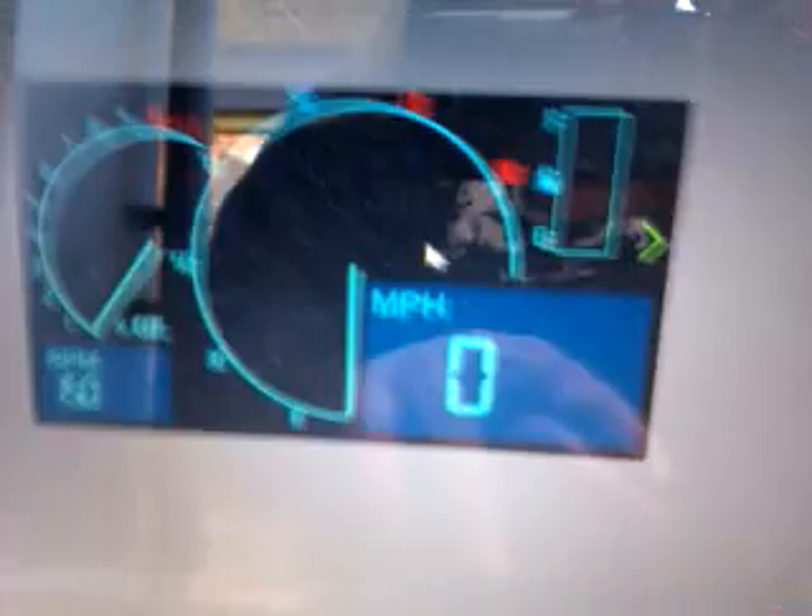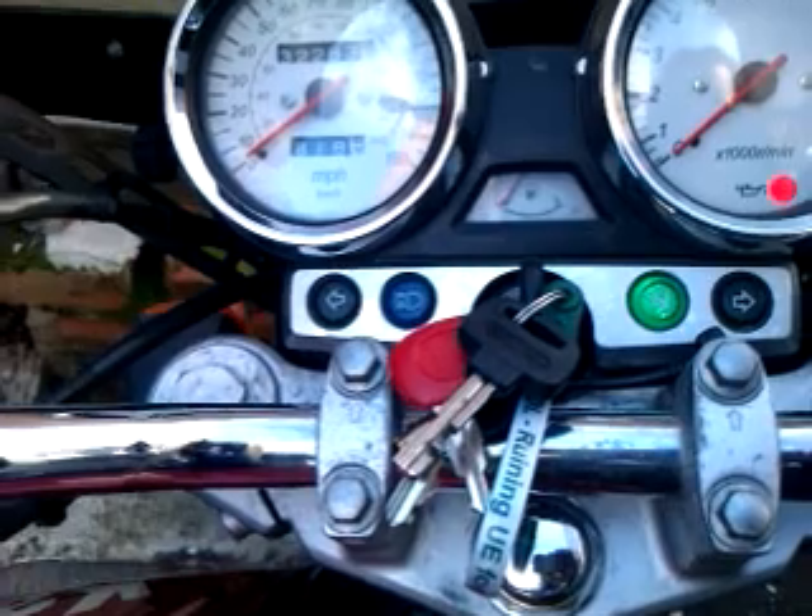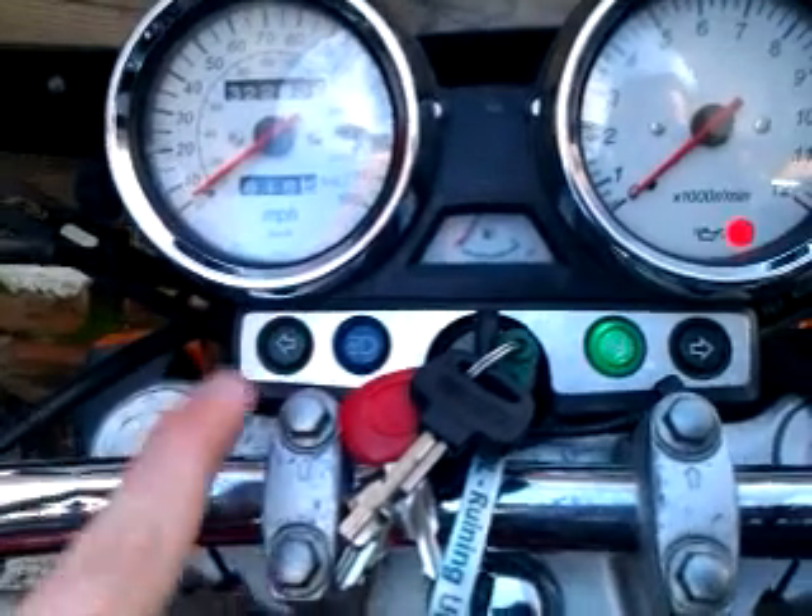As you can see on here, we have the neutral light working. Here we have the left indicator, and there's the left indicator working.